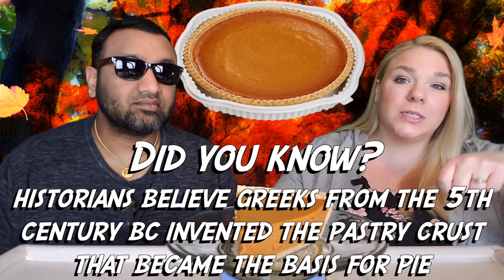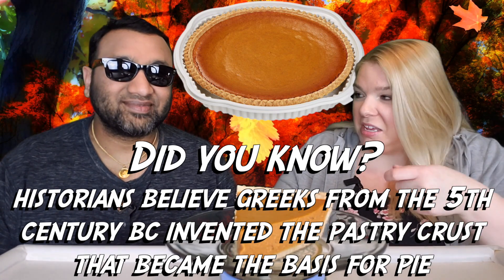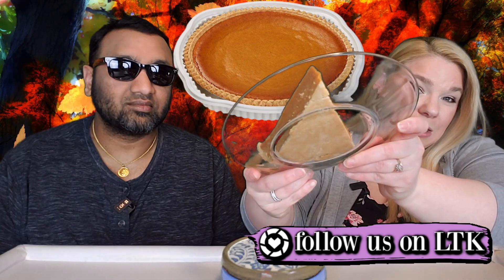Whenever I was using the pie spatula to get the piece out, my first piece kind of cracked right along the top and just laid on its back, so it didn't look great, and the bottom crust was sticking to the pan. The second one turned out okay, so just be very careful — this seems to be a very fragile pie.